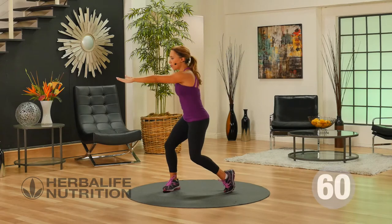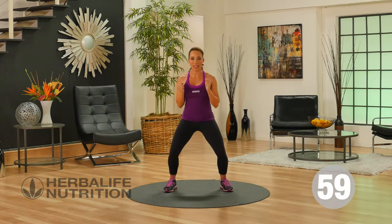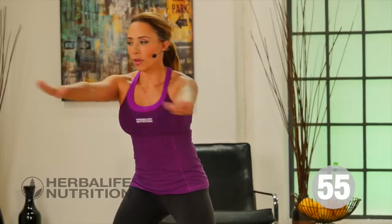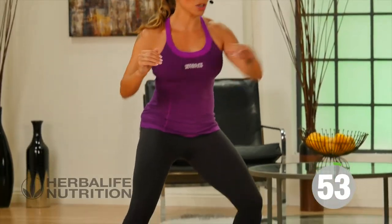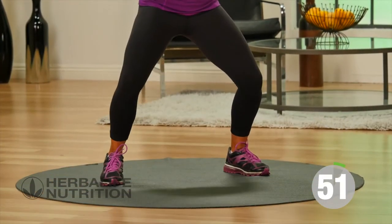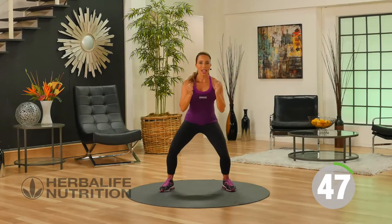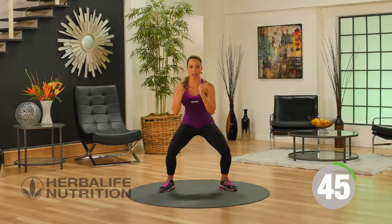You're going to reach over to one side, pivoting that back foot, come back to the center. It's really important that you pivot that back foot, but this is really going to engage your core muscles, work your obliques. The whole time you're remembering to breathe, and keeping that tiny little squat right there.